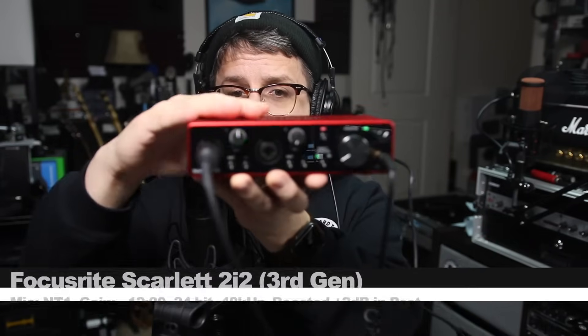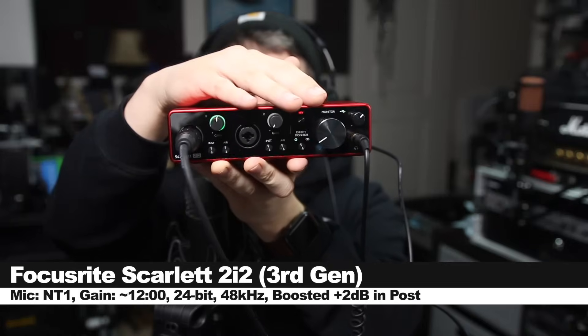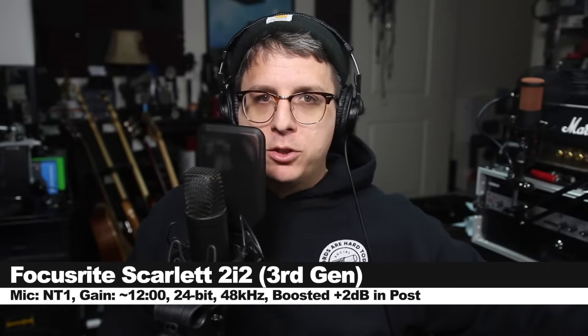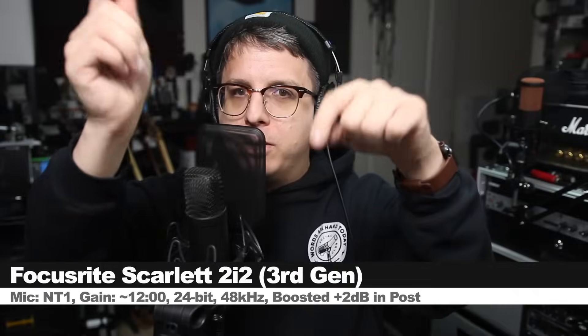For this review, I have the Rode NT1 connected directly to the 3rd Gen Scarlett 2i2, with the 48V phantom power turned on and the gain set at around 50%. I will not do any kind of post-processing, but I may boost it in post, so check the description to see what I did.